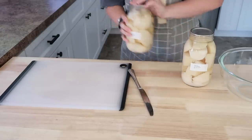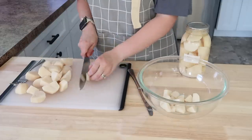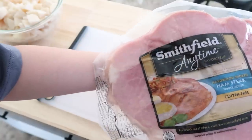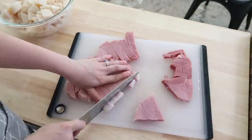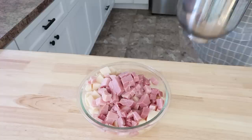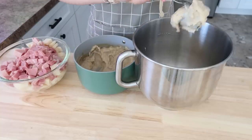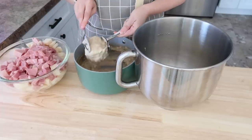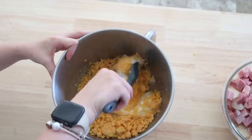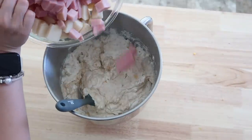Once I had my condensed cream soup made, I pulled two quarts of canned potatoes — you can obviously cook your own, but I have a lot on my canning shelves. Then I got a nice big ham steak out of the freezer, thawed it, and diced it into nice bite-sized pieces. Ham steaks have such a great meaty texture and you can cut them to whatever size you like. Then you add in your cream soup — about one and a half cups if you made it yourself — along with some sour cream and cheddar cheese.